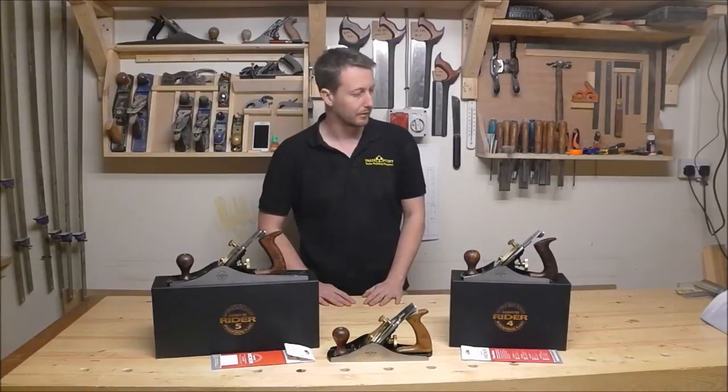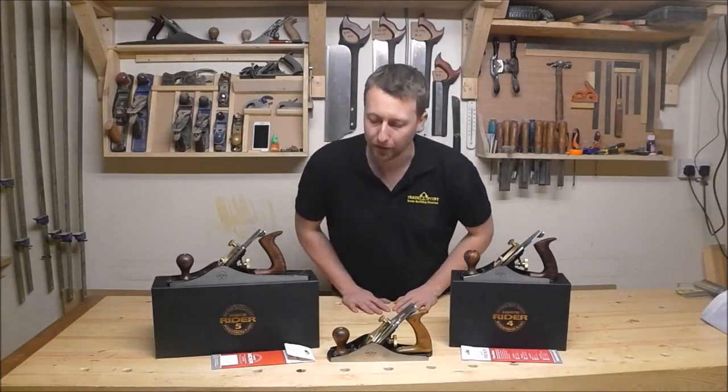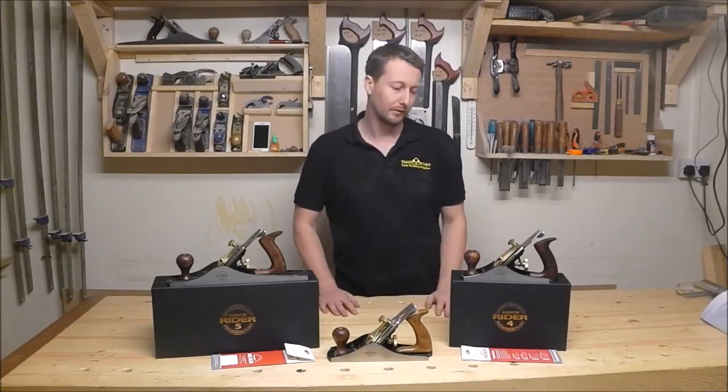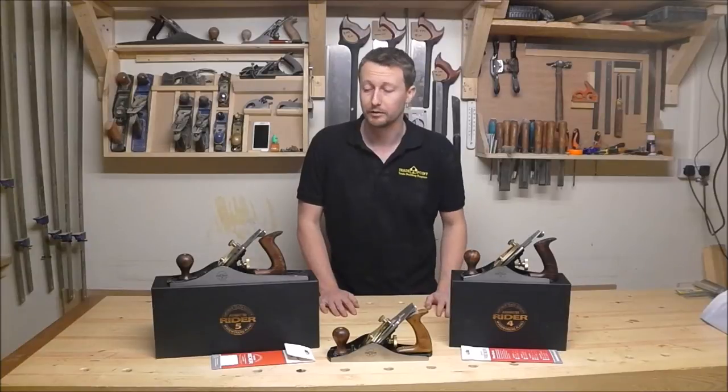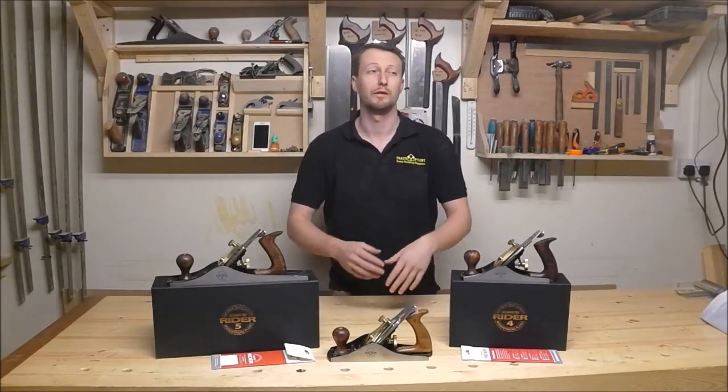Like I say, this isn't a bigging up — I am not being paid or anything like that by Axminster. But just having first-hand experience of using these, I would like to share that opinion with you, and you can do with that opinion whatever you like.